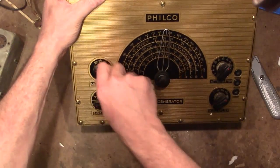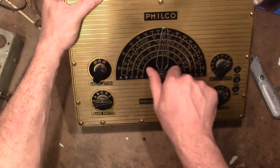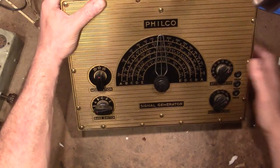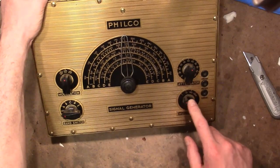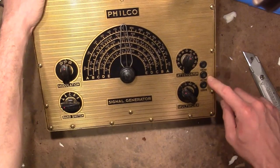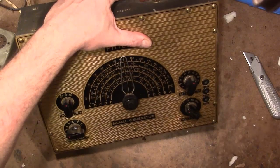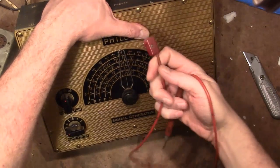Let me finish going over the features. So this is power, modulation on, and modulation off. With it off you just get a continuous wave of whatever frequency you've dialed in. With modulation on, it's going to AM modulate it to probably something like a 1 kHz tone. There's a variable attenuator — basically a level pot on the output — and then a range of 1, 10, or 1000, so there'll be a resistor voltage divider in there. In addition, there's a medium and a high output range, and this is ground.